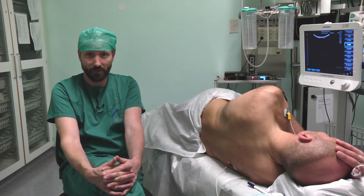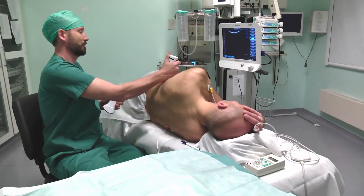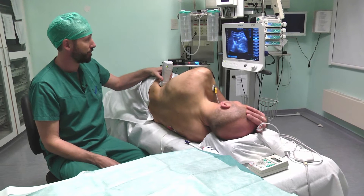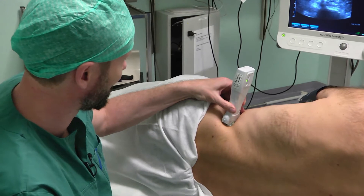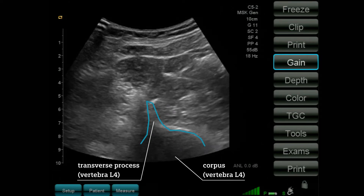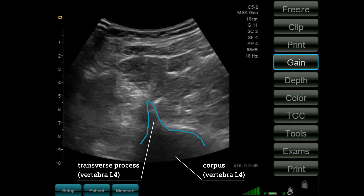I start with a scan of the anatomy, and I try to direct the probe in the direction of the L4 vertebra. We can see the body and the transverse process of L4, and we can see three muscles surrounding the transverse process.